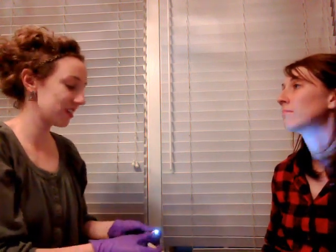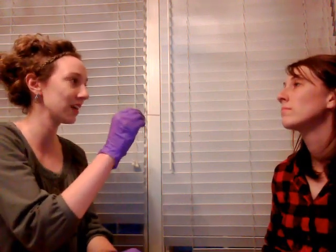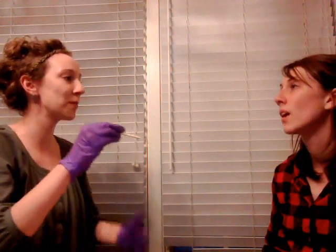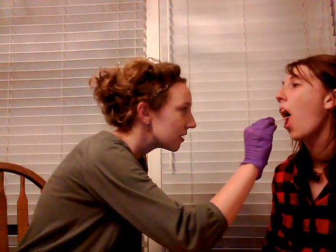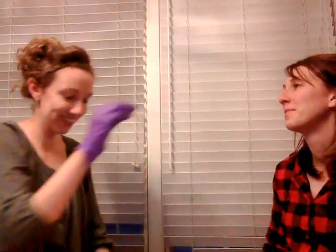And next I'm going to test your gag reflex. I'll just walk this back a little bit at a time — as soon as it hurts a little bit, we'll pull it right out. So just open your mouth. Okay. There we go. Thank you.